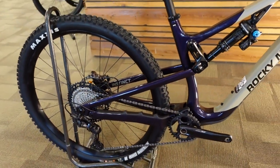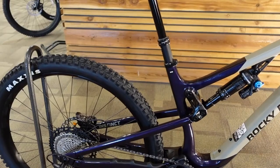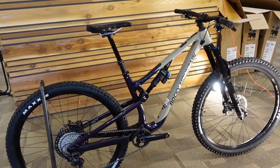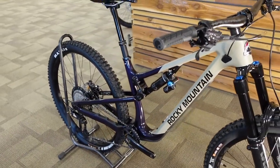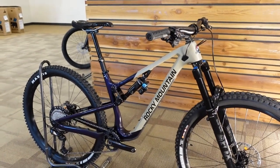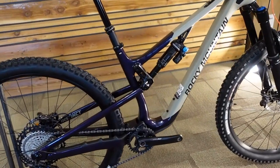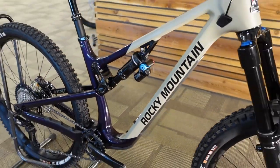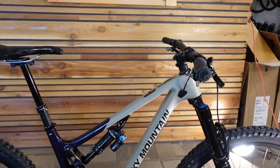The rear center length ranges from 437 to 447mm with the 10mm flip chip adjustment. Even in the smaller sizes that's a relatively long chainstay, so this will be a fairly stable bike in any position, with the option to go more stable or less. On the extra large, the long position keeps things well balanced. I'll be running mine in the short position — I personally love a short rear end. The 487mm reach and steep seat tube are going to help this thing climb like crazy.